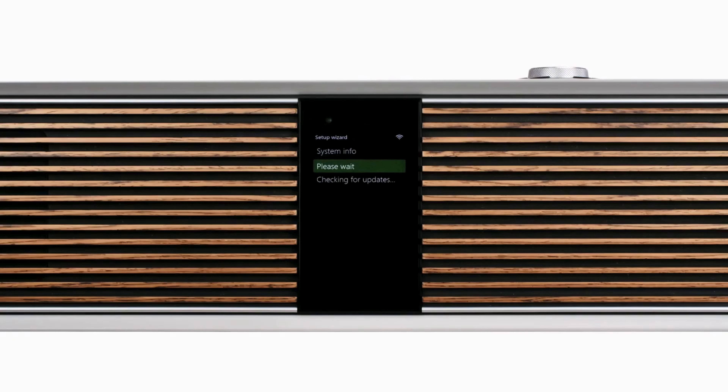With an internet connection established, the R810 now checks to see if there is a software update available. If new software is detected, then the R810 will automatically download and install the latest version. During this process, it is important that you do not disconnect power or touch any of the controls. Whether or not there is a software update available, when finished, select Continue to proceed.